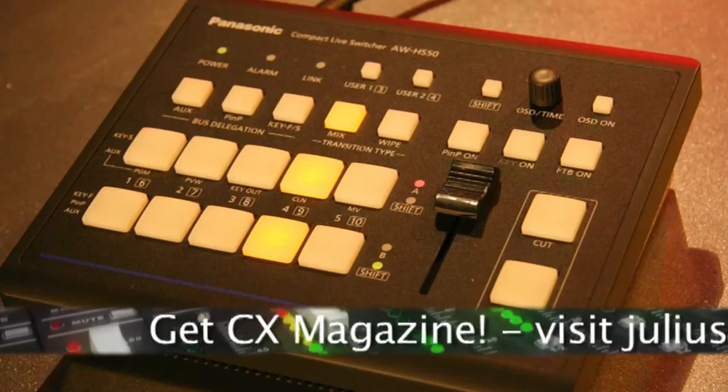I like the industrial strength, robust buttons and the nice professional power supply inlet on the back of it. It's a professional device. Generally nice? We like it. We like it. It has its place.